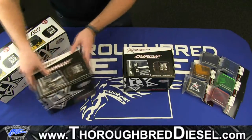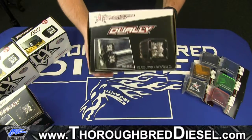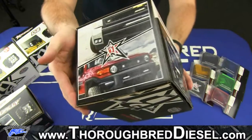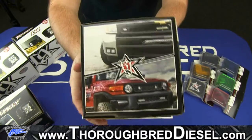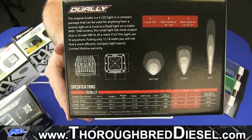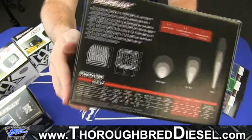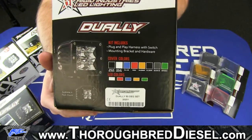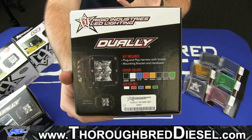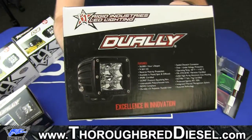We're going to set one of these aside. Both boxes are exactly the same. There's the front of the box. Flipping it over to the side, there are just pictures there. You can pause it here to read some specs on the back, where you can actually see the three different types of light. Flipping to the other side, you can see the part number and that this is the 60-degree, wider angle light. There are some more features and specs on the top of the box.